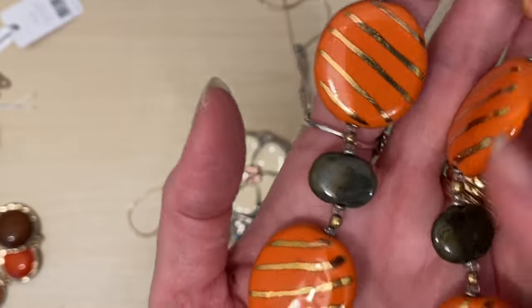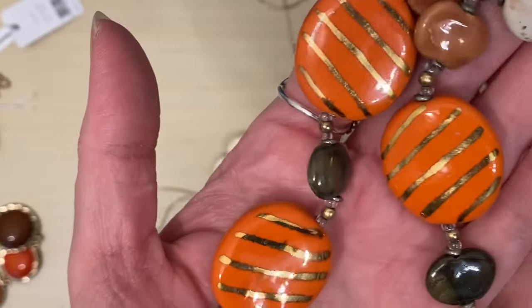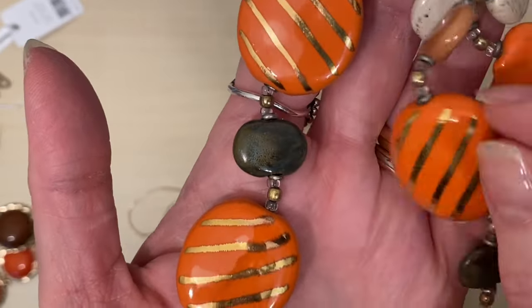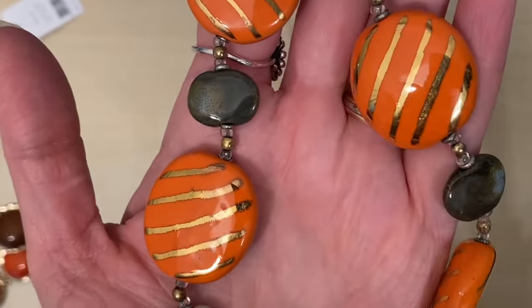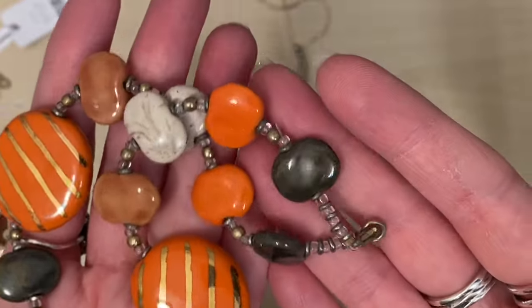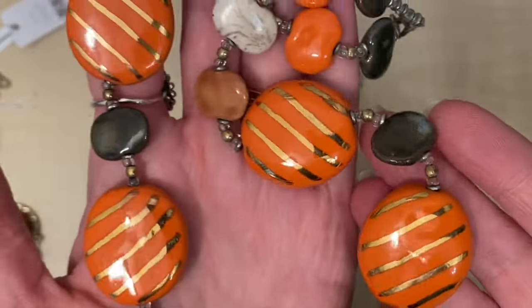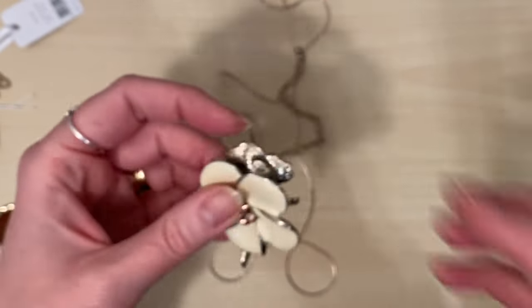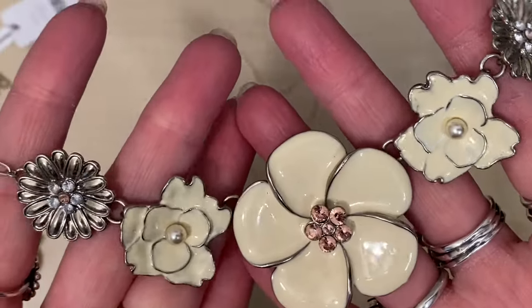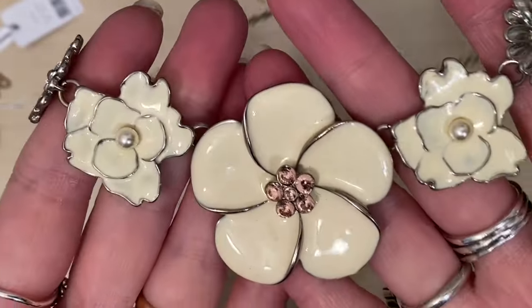Ooh, look at these beads. I love those. They are... my mind's gone completely blank. They're pottery - ceramic, that's what I'm looking for - ceramic. Aren't they pretty? I might take that apart and make some earrings from the smaller beads, and then I could make focals out of the big ones for necklaces. Another bit of costume. I might take that one apart. Where's that from? It doesn't say - just a cheapy one.